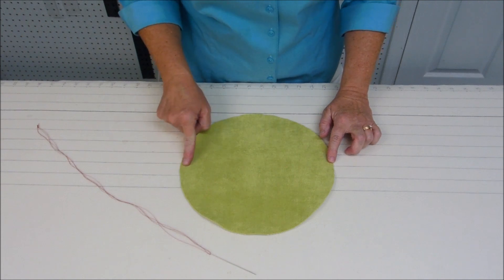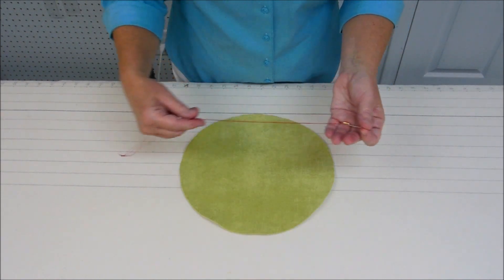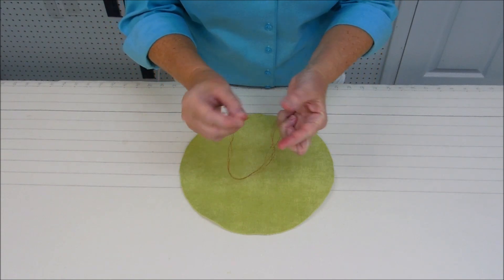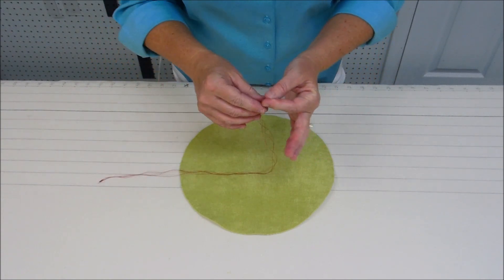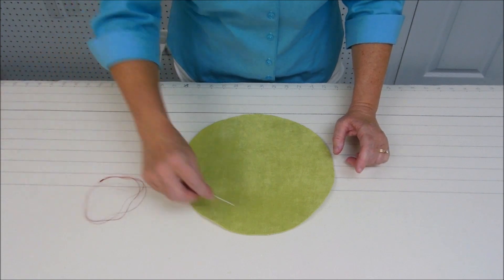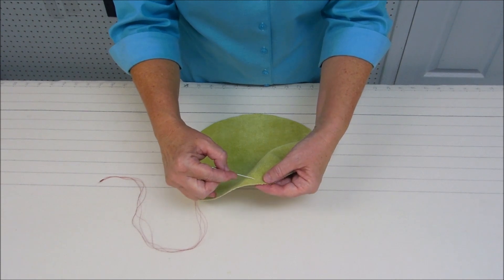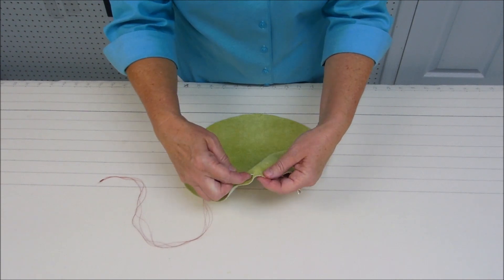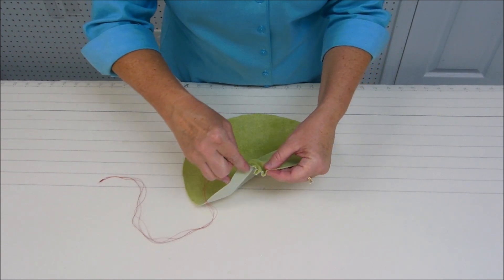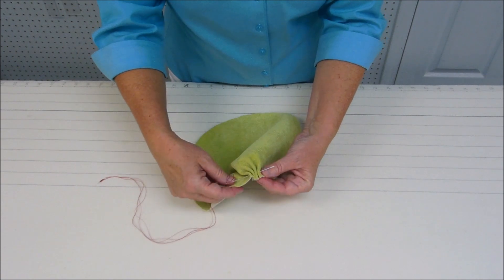I've cut my fabric in a 10-inch diameter circle and I've got my needle threaded with four strands of thread, knotted together. I'm going to do a long basting stitch all the way around the circumference, starting about a quarter of an inch away from the raw edge, with stitches about a half inch long.